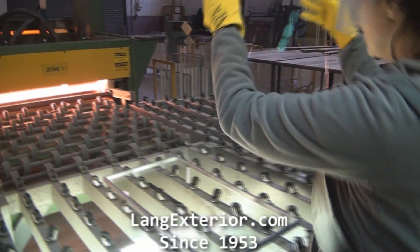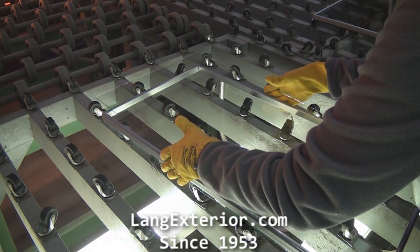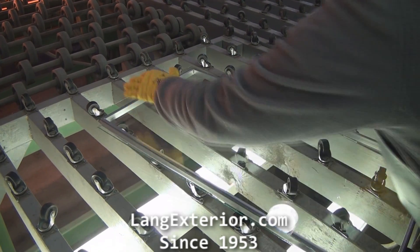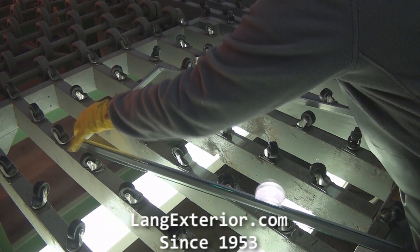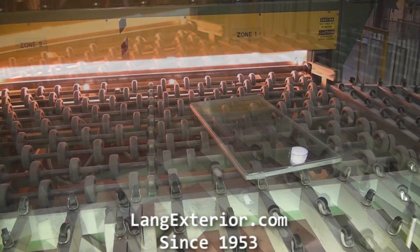Then we put the second piece of glass that will finish that unit. Lang chooses to use the aluminum box spacer technology even though it costs more to manufacture than other spacer systems. Lang finds that seal failure rates are next to none.